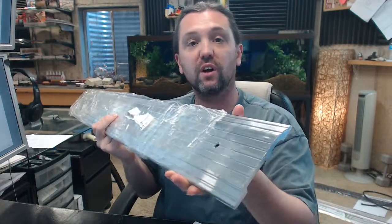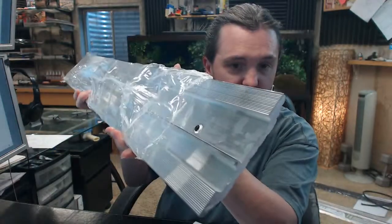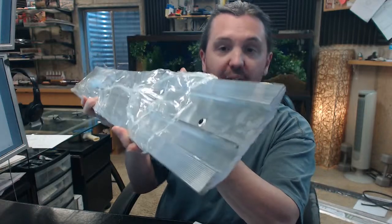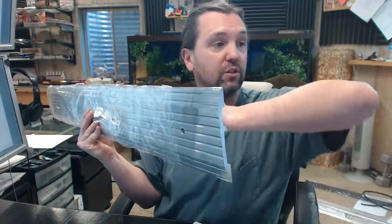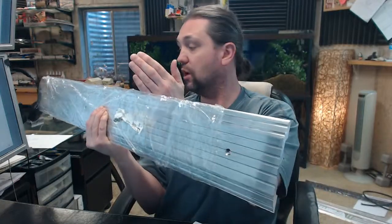If you have need for a custom length, by all means let us know by ordering the next longest piece or pieces and indicate in the comment field what length you would like us to cut the material back to. The reasoning is that if you had to take this 36-inch piece and cut it down to say 30 or 32 inches, you would eliminate that countersink that is there, and the next one is all the way over here.